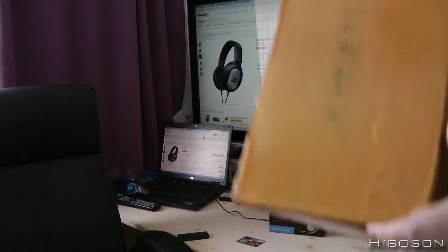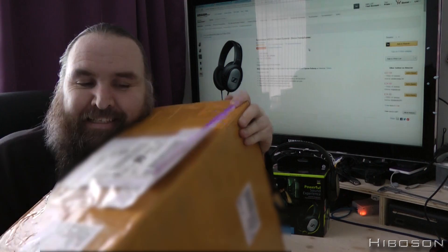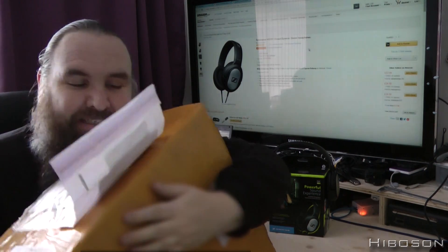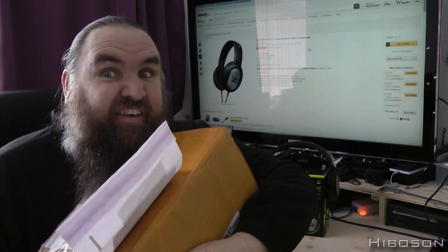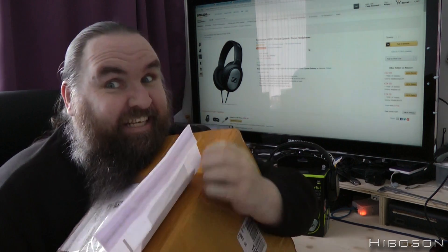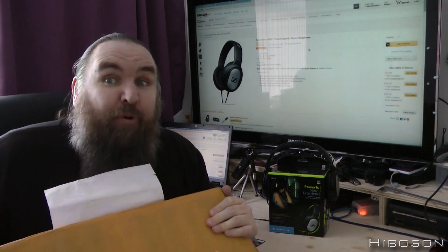I do believe this is my 3D printer arriving. This is a 3D printer - it's just been delivered and I caught it on film. More about that later.